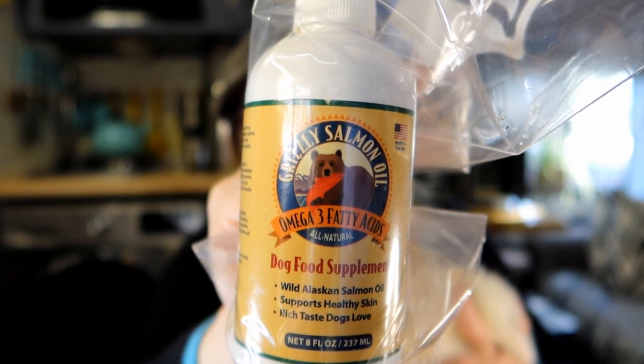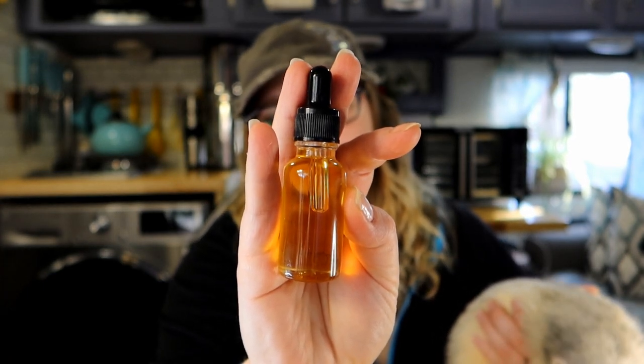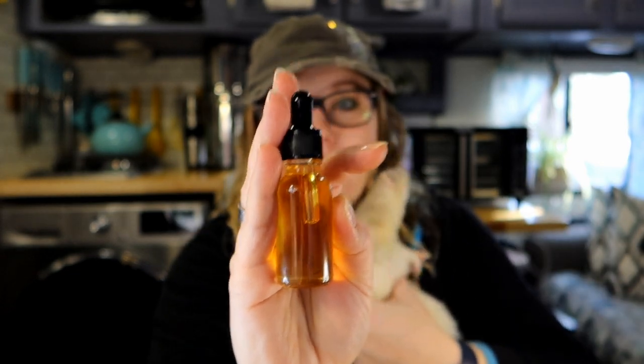And then you're going to want salmon oil. This is salmon oil from the pet store. Yes, it's in a plastic bag because this stuff is stinky. I actually end up putting it in these little eyedropper things so I can control it a little better. No matter what you use it's going to be stinky everywhere, so I just find this easier.